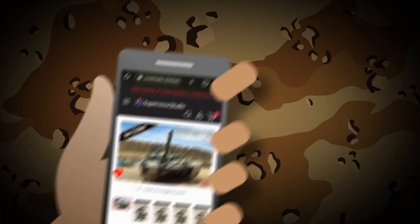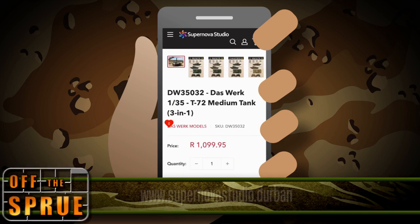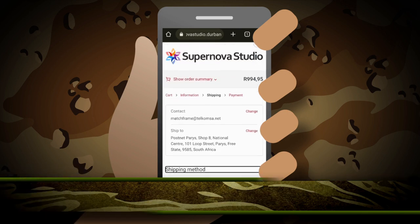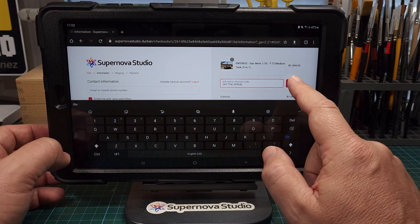This video has been made possible by Supernova Studio. Whether you're on your desktop or mobile, head on over to their website — this kit is for sale there. Stay tuned because at the end I'll be supplying you with a promo code where you can purchase the kit at a discount.